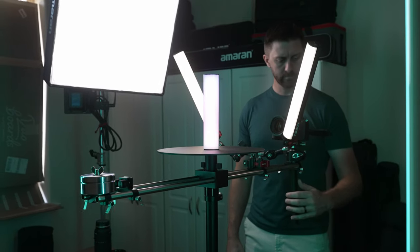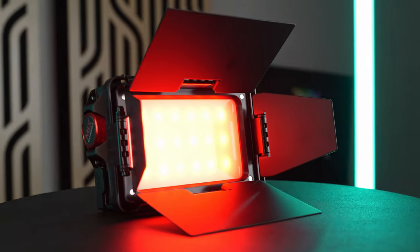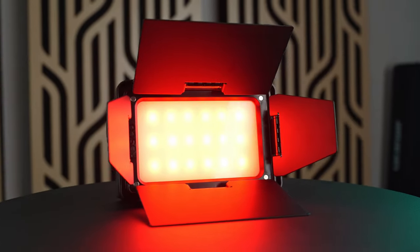If you shoot any kind of video for food or products, I promise you this will make your life so much easier. This is the V360 rotating platform from Digital Photo, and there is no other piece of gear out there that can create the same types of shots that this can.